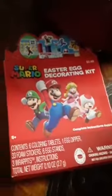Okay, segment before dyeing eggs. I think I'm going to get three egg stands — six egg stands, one dipper, six coloring tablets. Here's the eggs right here. And this one I'm going to use: Super Mario Easter Egg Decorating Kit. So setting up to dye eggs, I'm going to get six cups.